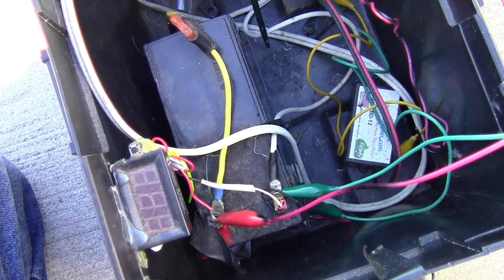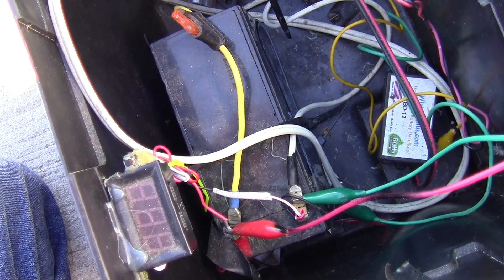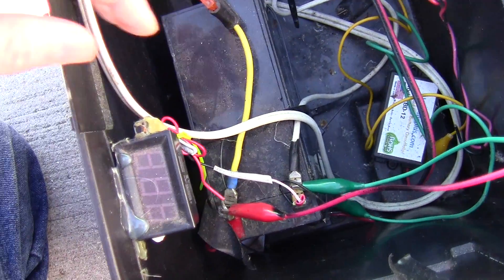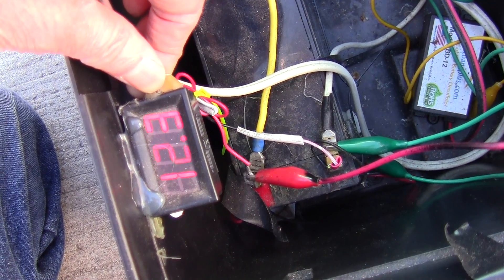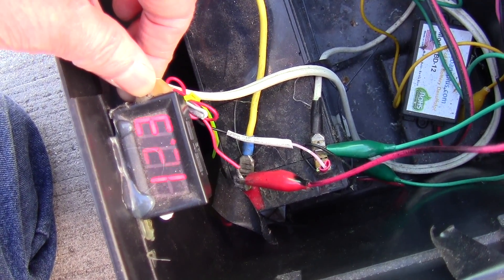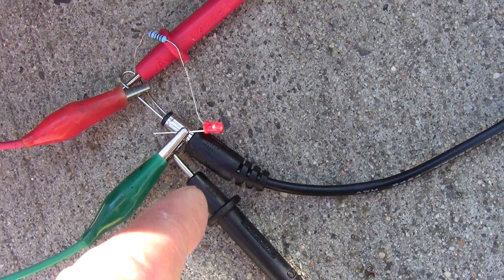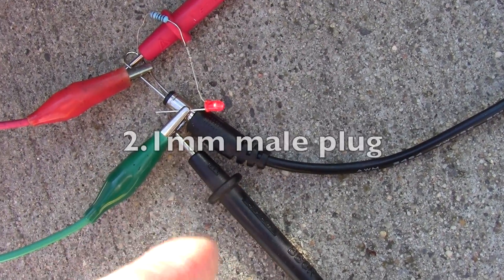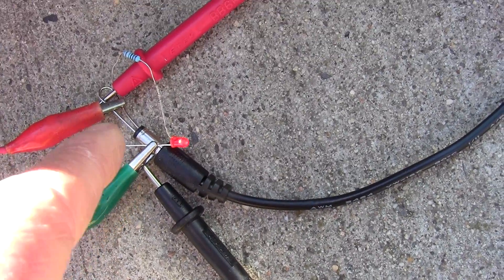Of course at that voltage it won't completely charge up the 12 volt battery, but it can keep it from draining — or keep it at maybe what I have here now, 12.3, which was 12.1 before. This is the other end of the 5 volt to 12 volt USB cable, and it's a barrel connector that plugs into your 12 volt devices.